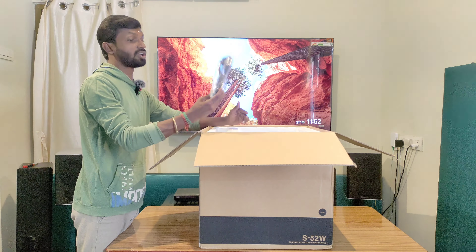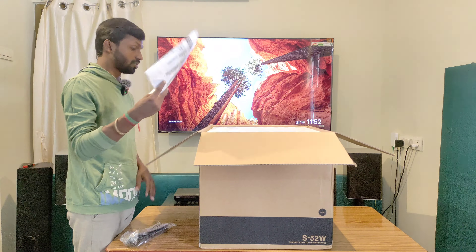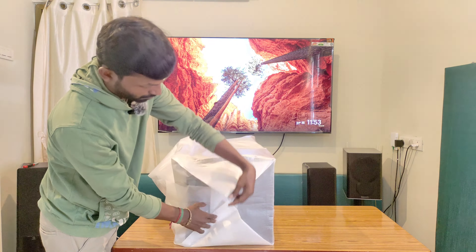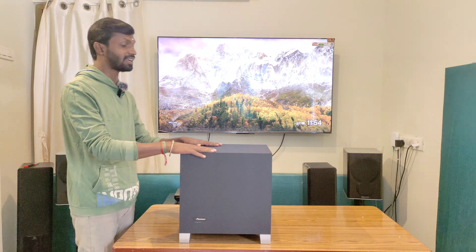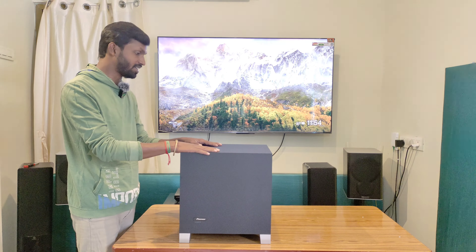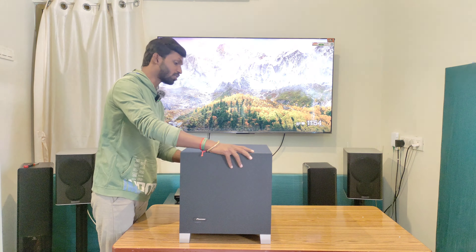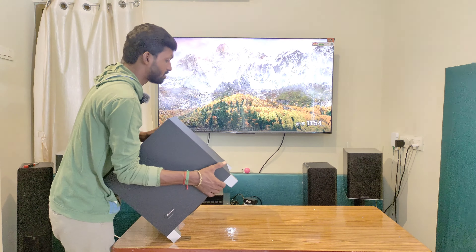When the product is opened, the power cord is separated. We will have an AC cable with input. This is the Pioneer S-52W 8-inch active power subwoofer. Here you can see the driver and cabinet. You can also see the speaker driver and airwall reflection port.